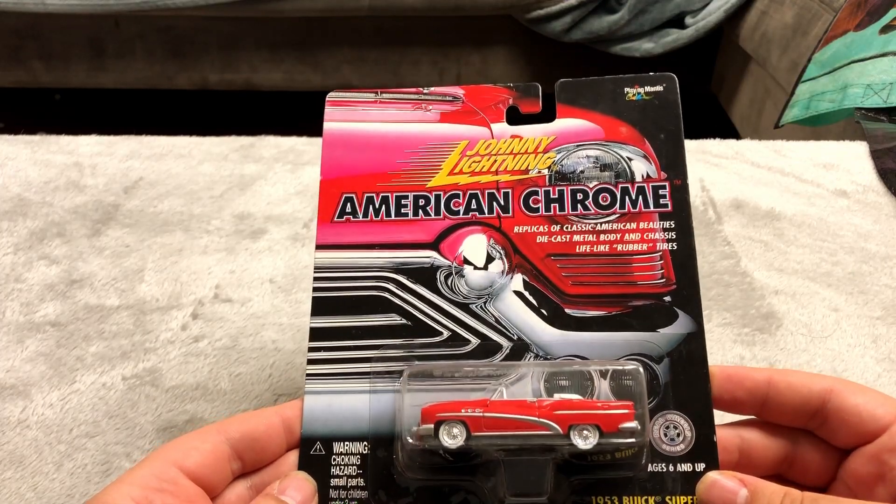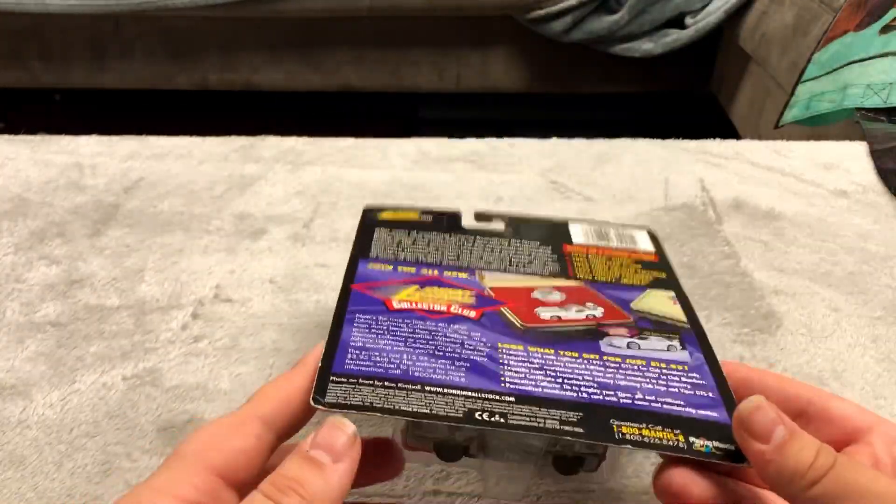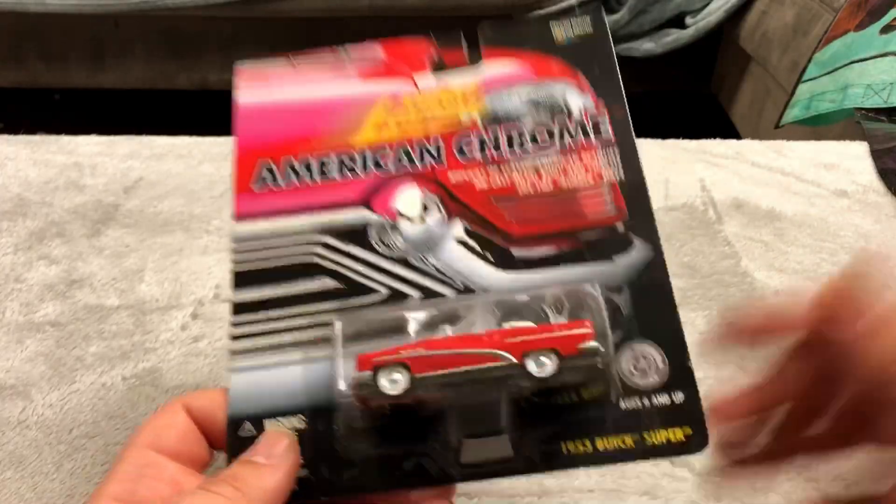Johnny Lightning American Chrome — this was fairly cheap, maybe three dollars. These are a little more high-end than Hot Wheels are.